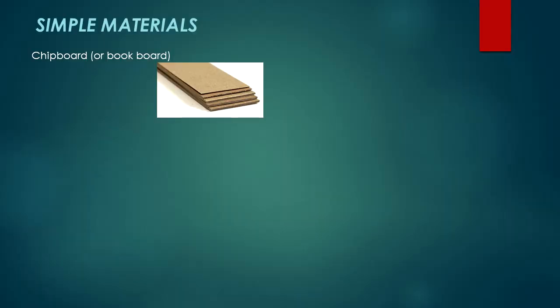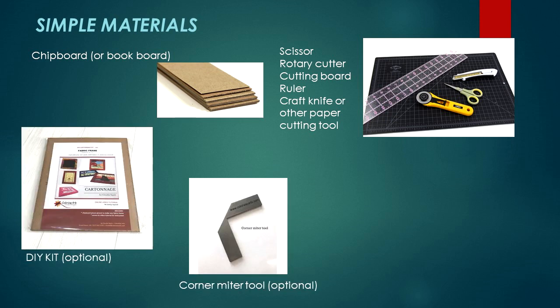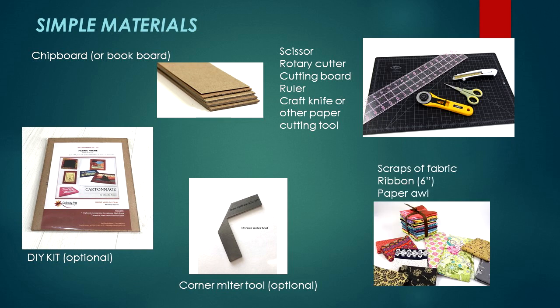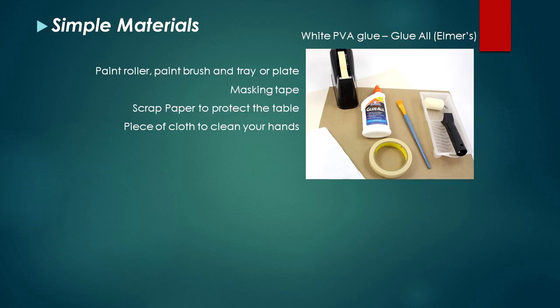Then let's get started! The materials are very simple. You will need two pieces of chipboard the size you want to make your frame, a scissor, rotary cutter, cutting board, ruler, and a craft knife or other paper cutting tool to cut the chipboard. If you prefer, you can use my do-it-yourself kit with the pieces already cut in the size of 12 by 10 inches, available in my online shop. Another optional material is the corner mitre tool, also found in my online shop. Then grab the fabric you want to make the frame - I like to coordinate with the art to be framing - and a small piece of ribbon, around 6 inches, and one paper roll to make a small hole.